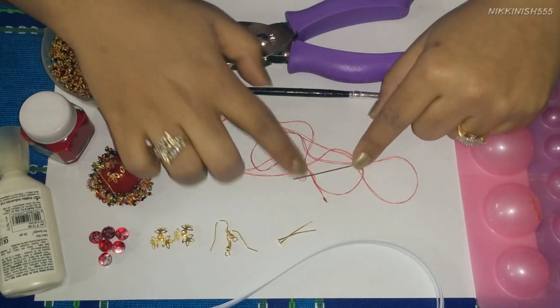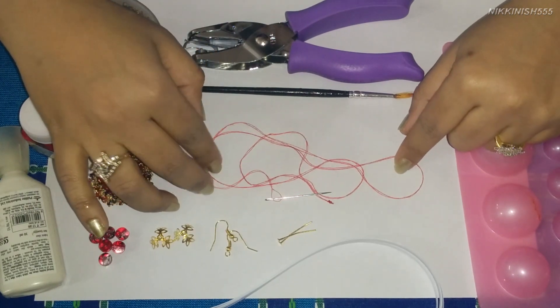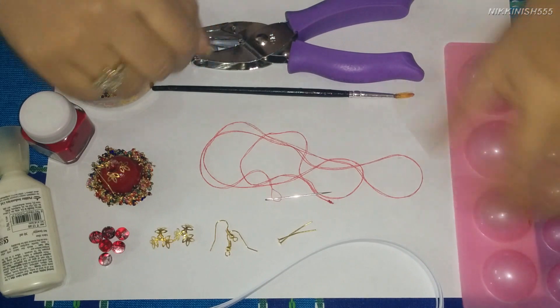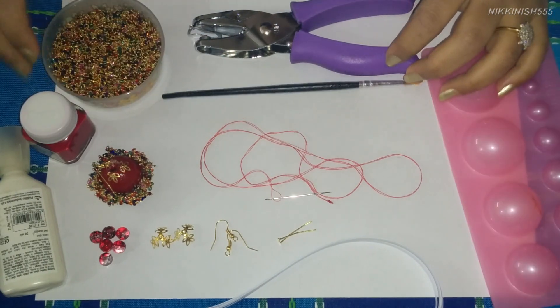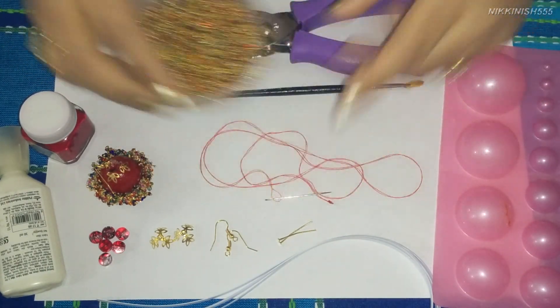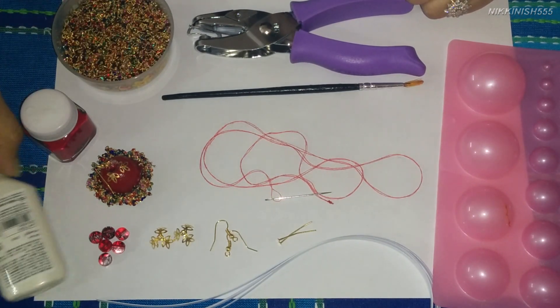We have some head pins — we are using a smaller size here. Then we have a normal basic needle with some red cotton thread, our quilling mold for the chumkas, a 1/16 inch round punch, a paint brush, assorted colored laurels, some fabric paint in red color, and our white glue.